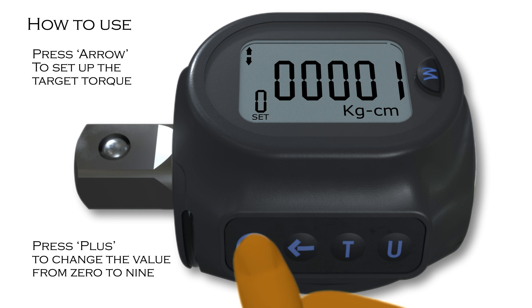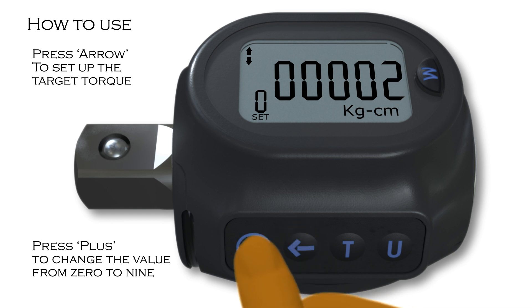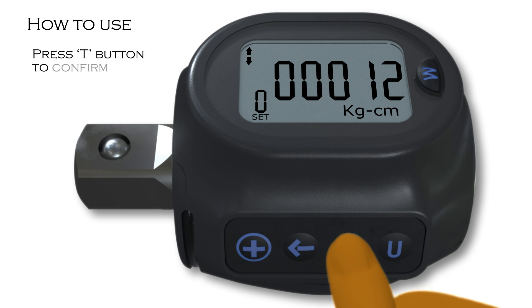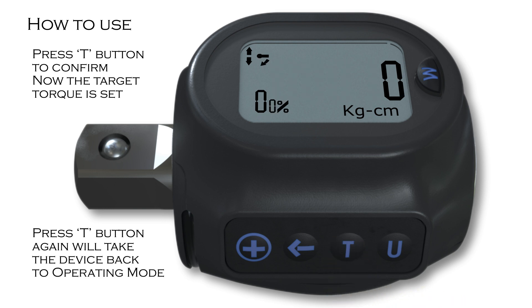Press plus to change the value from zero to nine. Press arrow again to change the value accordingly by tens and hundreds. Once target torque is keyed in, the T button should be pressed to confirm. Now the target torque is set. Pressing the T button again will take the device back to operating mode.